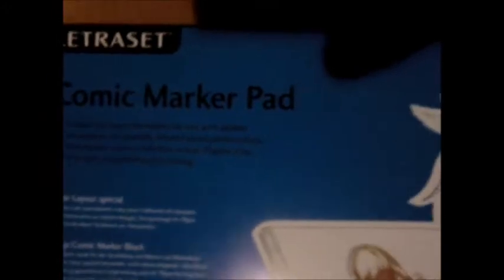This is some comic marker pad, some paper for manga. And I got all sorts of pens and stuff — like regular drawing pens, some inking stuff.